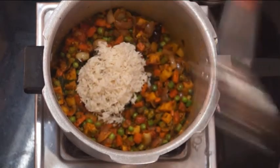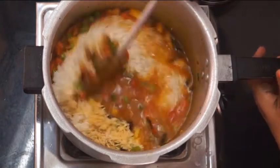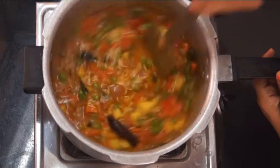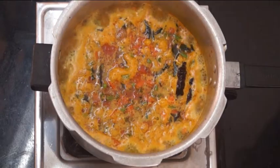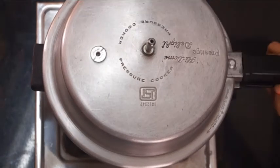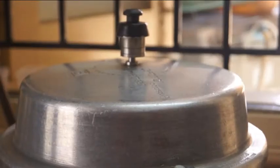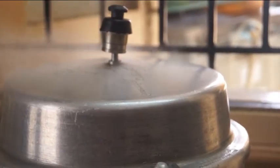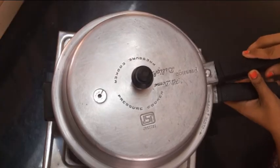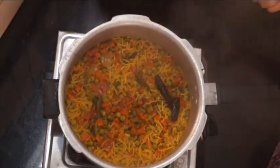I am adding basmati rice that has been soaked for 2 hours, and adding water. Let the boil come on a high flame. Once the boil has come, turn the flame to medium and cover the pressure cooker lid. Take 1 whistle and our yummy flavorful rice is ready to serve.